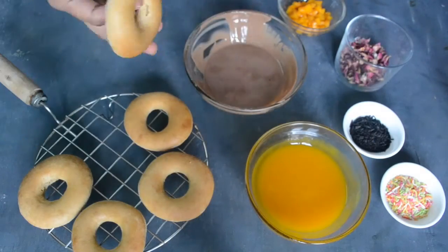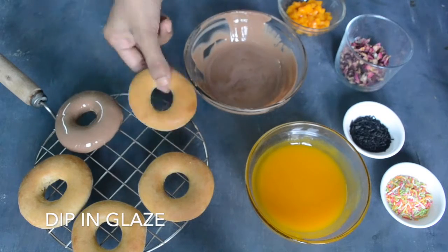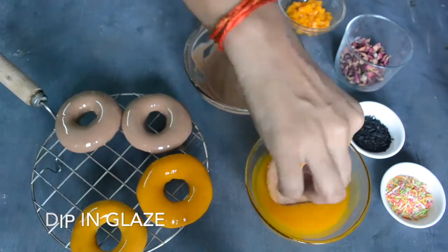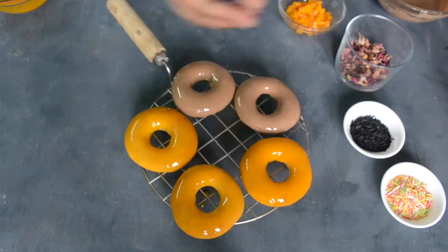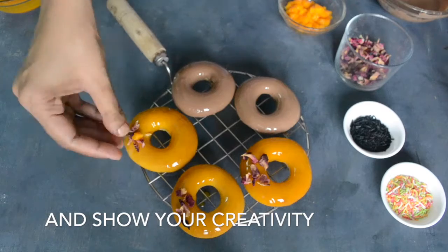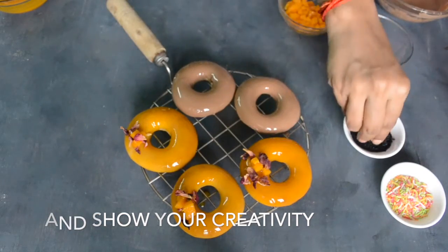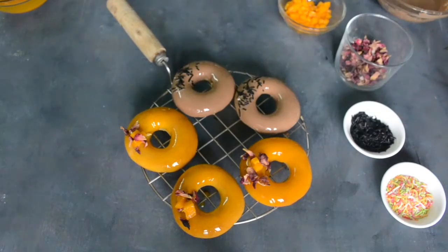Now we have creativity! Our donuts are cool, so we will dip them in the glaze. Look at that — aren't they beautiful? You can show your creativity. I will decorate with rose petals and some chopped mango. You can also use chocolate vermicelli.